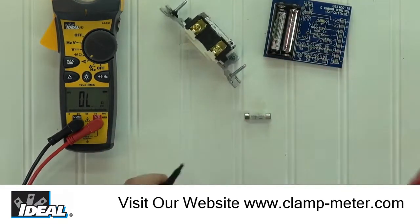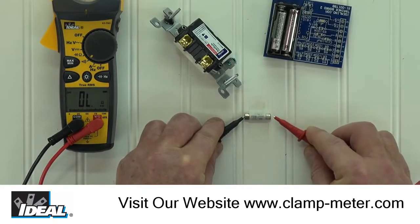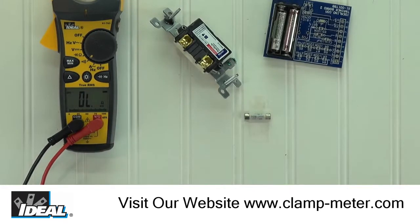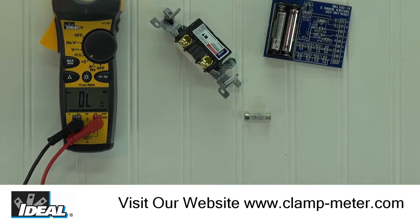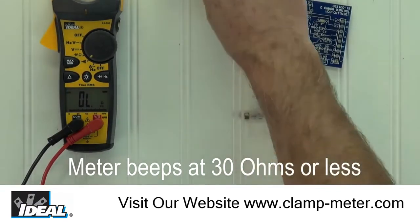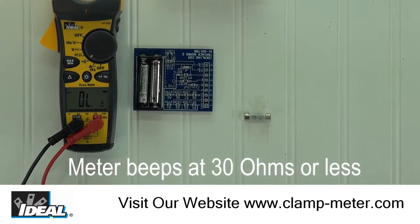I can check the continuity of this small fuse and as you can see the display drops to zero and we hear the audible tone, so the fuse is good. Electricians simply listen for the audible tone when checking a circuit's continuity and do not have to look at the display. Keep in mind that since you will hear the buzzer for any value below about 30 ohms, looking at the display might be important. A fuse that sounds good because of the buzzer may not be good because of a measured 20 ohms of resistance.